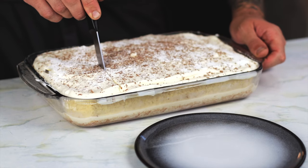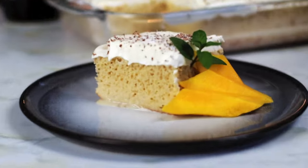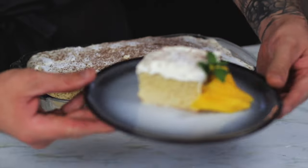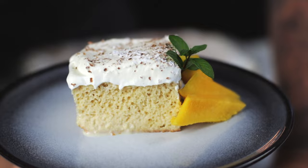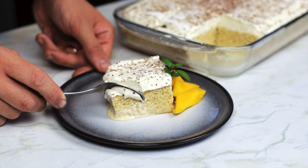Carefully cut out a square and garnish with a touch of fruit — here I used mango and a mint leaf. You can see just how airy and light this cake is and the milk has soaked right through. It's soft, spongy, creamy and moist but not too wet. This cake is definitely one to try.